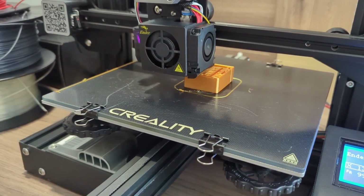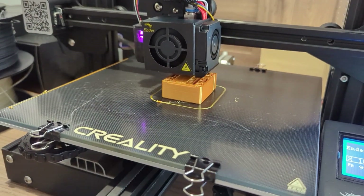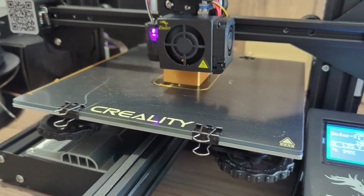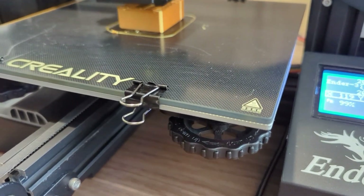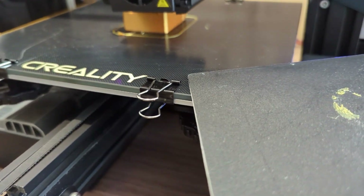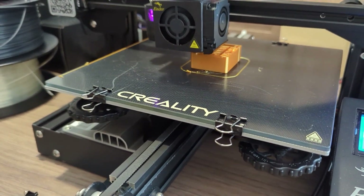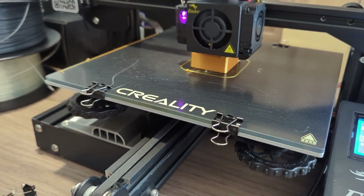Hi everyone, today I'm going to show you this really cool feature of the auto-leveling CR Touch. I have these two beds — this one is really thin, this is the original Creality bed, and I have this awesome glass bed, but this one is really thick. The thickness of these two beds definitely don't match, and sometimes this bed is bendable and this one is not. So depending on what I'm printing, I might need to use the glass bed or the original bed.